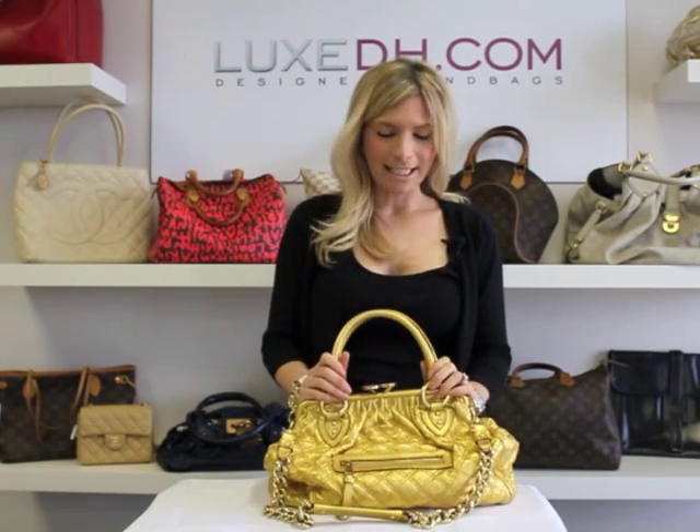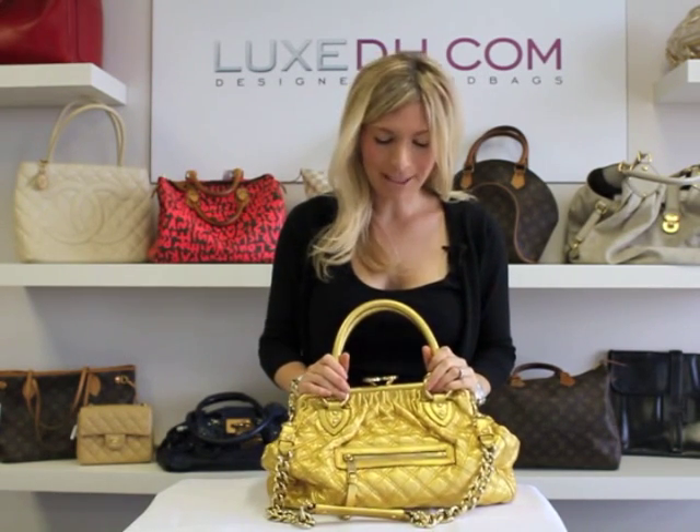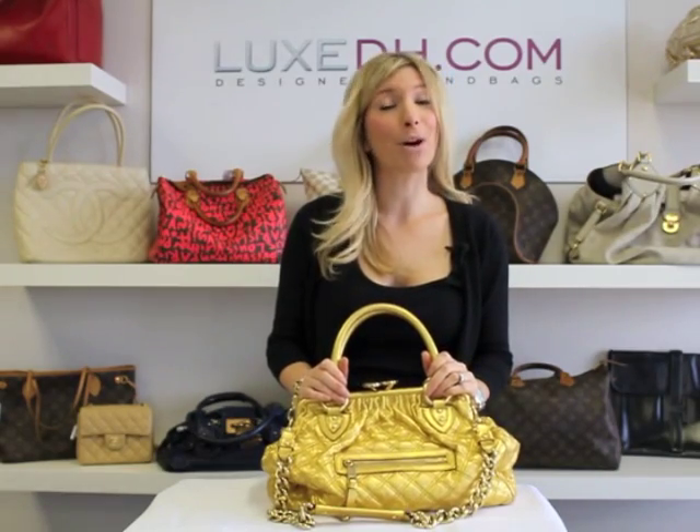Hi, I'm Sabina, the Chief Authenticator for LuxDH.com. Today, I'm going to be going over some tips on how to authenticate a Marc Jacobs handbag.